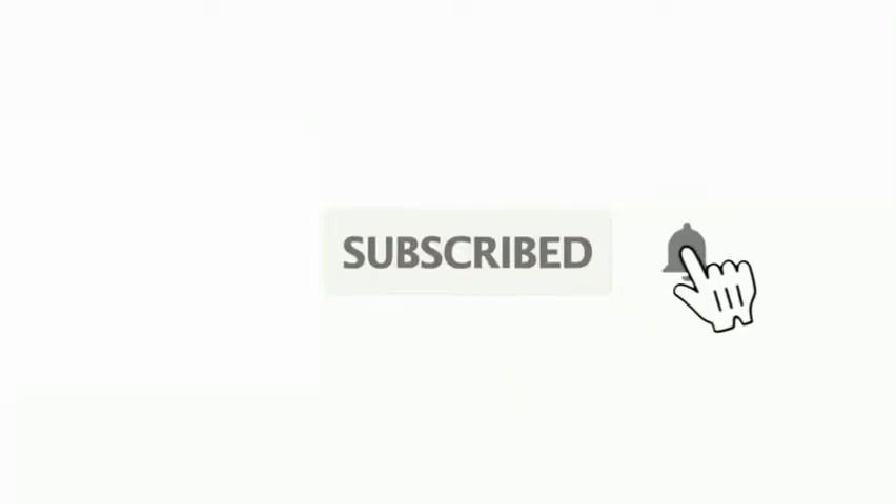Subscribe to my friends and family. Bye Bye!